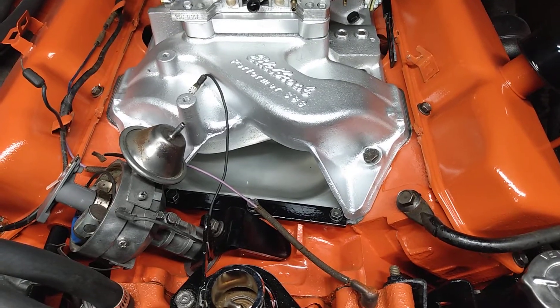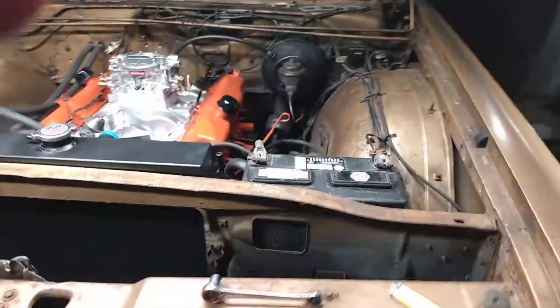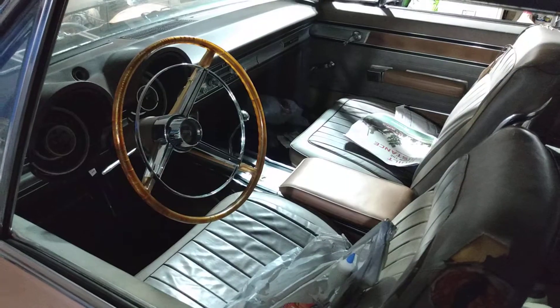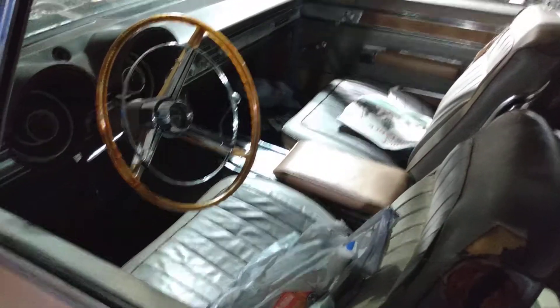This car isn't gonna be seeing any more winters — it's gonna be a summertime-only driven car. It's a very, very pretty car. It's a Monaco 500 with the bucket seats and console floor shift.